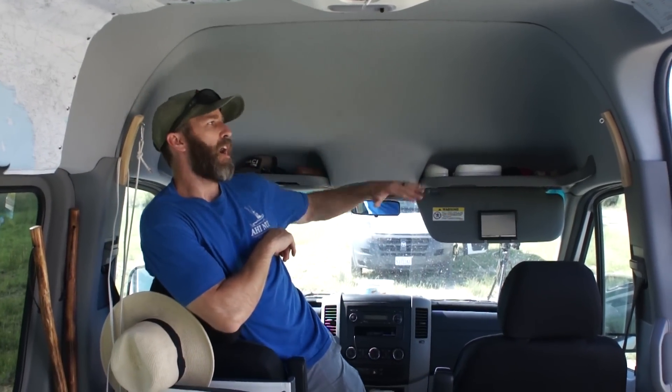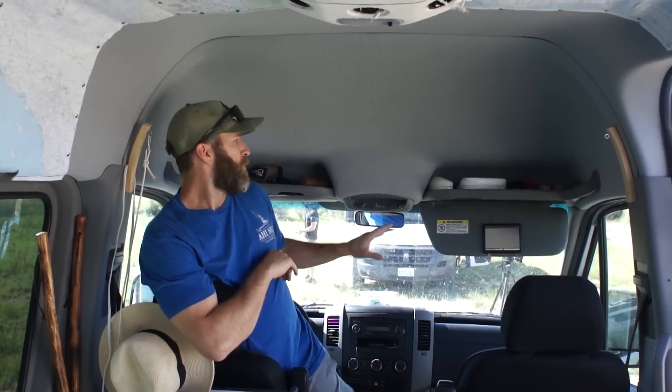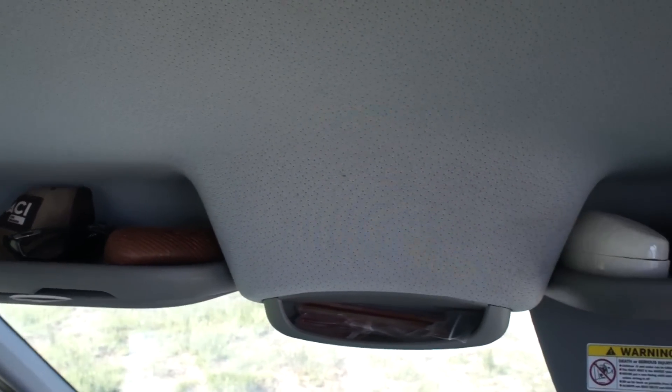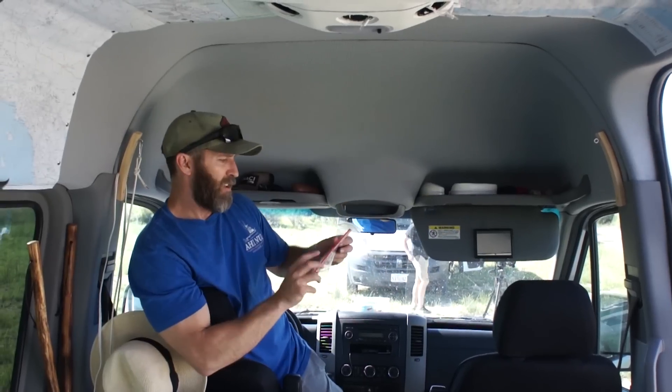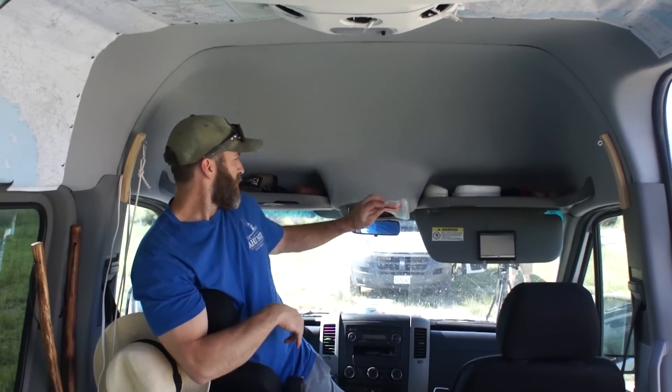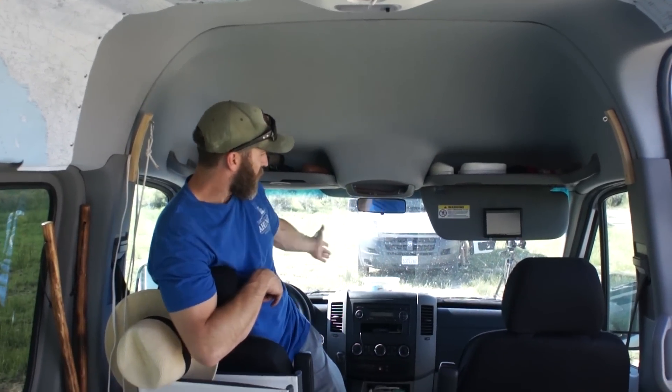This is the front of the van. We were going to do storage up top but decided not to — one because of time, and two we wanted more space to move around. We rarely use these front doors; we're always coming in through the side door. But we store everything from our glasses, hats, and books up here. Nice little storage area, and up front obviously you've got the dash wide open.